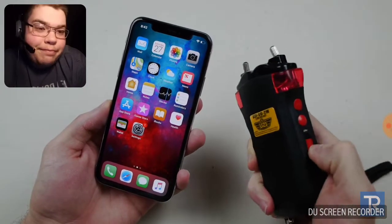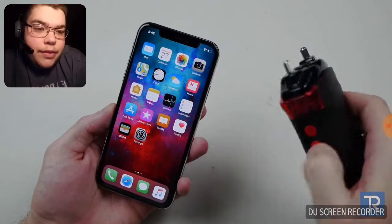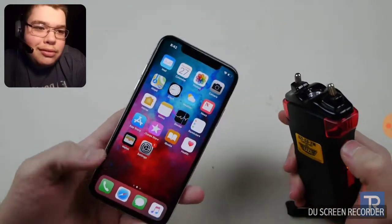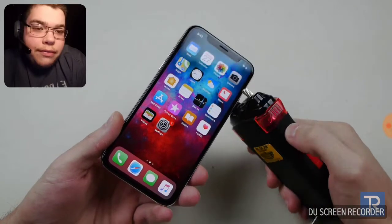This is dangerous. This is a different taser as well. Turn this thing on — I really hope this won't shock me or anything. That's pretty loud. That's what's going to happen. Let's go ahead and see what happens.